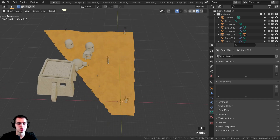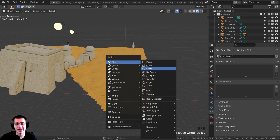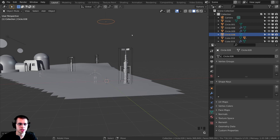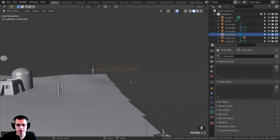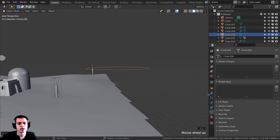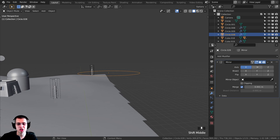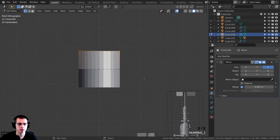I'm going to press Shift+C to center my 3D cursor, then Shift+A to add a circle, and press period on the numpad to zoom over to it. I'll press G and Z to bring it up so we can model it here. I want to mirror the barrel because the top is going to be the same as the bottom, so I'll go to the modifiers, click Add Modifier, and add the Mirror modifier. We'll turn off the X axis and turn on the Z axis so it mirrors up and down. Tab into edit mode, press E to extrude, Z on the Z axis, and bring that up — you can see it's mirroring.